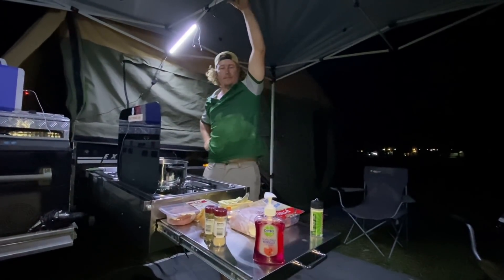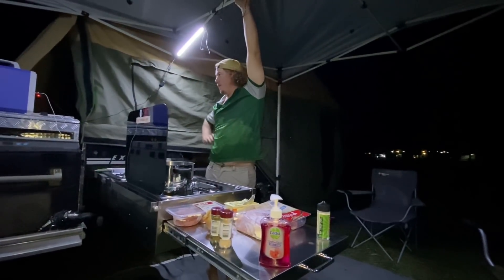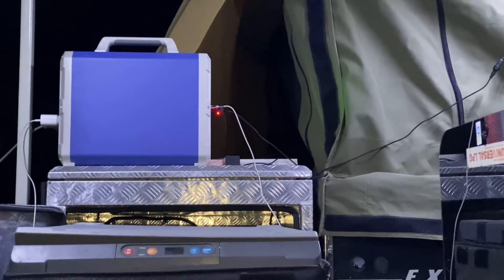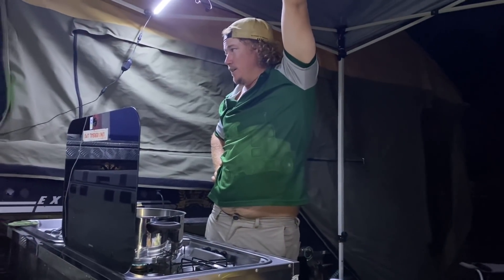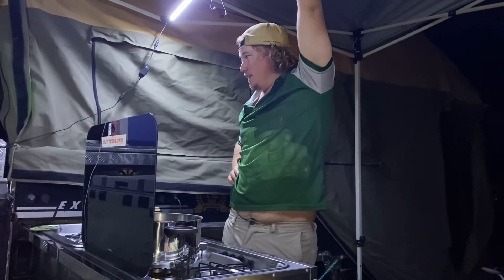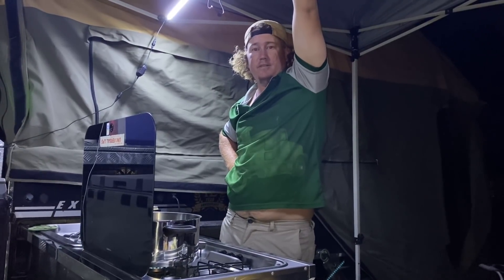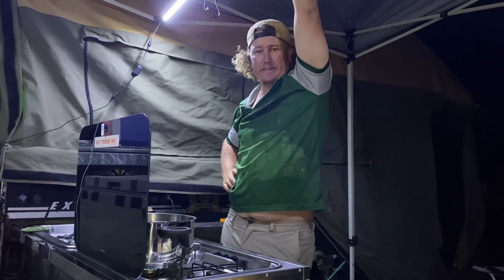Alright you sexy beasts, I'm going to cook a feed. First things first — this sensational Blue Eddy. I had it on charge for a couple of hours, and I've hooked up the fridge, I've got lights, I've got three things charging off it, and this thing has not dropped a bar. It is fantastic — awesome!